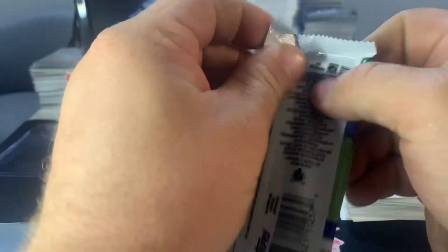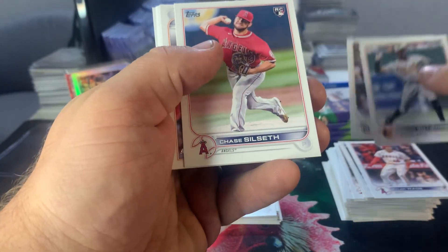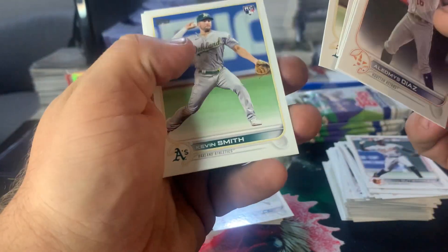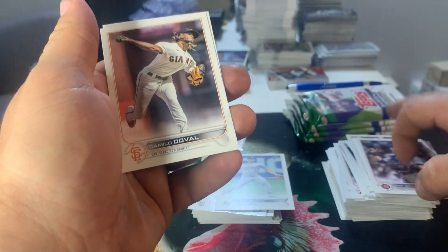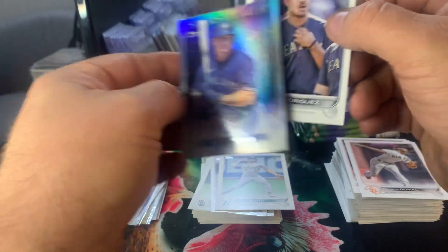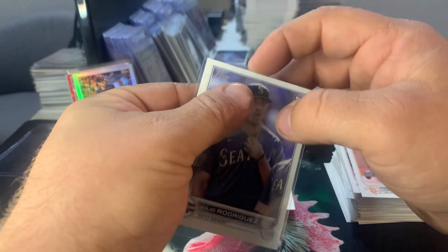Pack three: there's a CJ Abrams rookie debut, Calvin Gutierrez, Luke Voigt, Chase Silseth, William Desdiaz, Steve Chisick, Dustin May, Sam Hilliard, Kristen Pache, Kevin Smith rookie, Young Gomes — one of my favorite players to watch — Camilla Duvall. There's a J-Rod All-Star Game insert and a Matt Chapman with a print line. So we'll sleeve the J-Rod. I don't think there's anything super valuable about the All-Star Game inserts, but we'll sleeve it just to keep it safe.